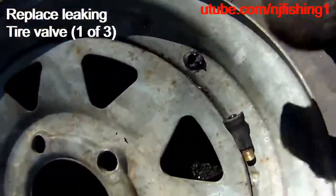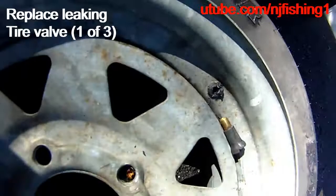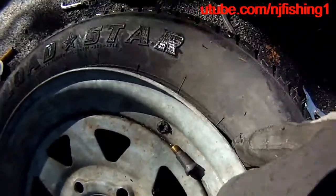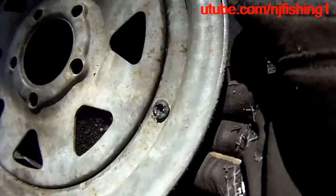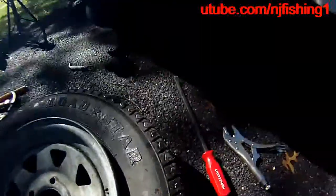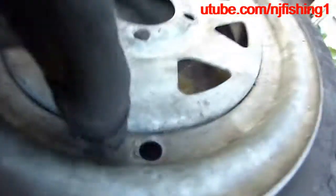I'm removing this valve and popping it out from the side. I just popped this valve out of the hole here for my trailer tire.